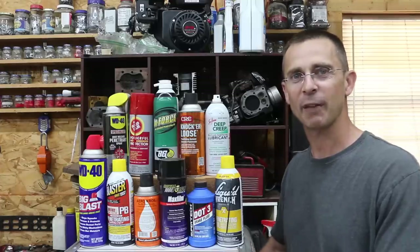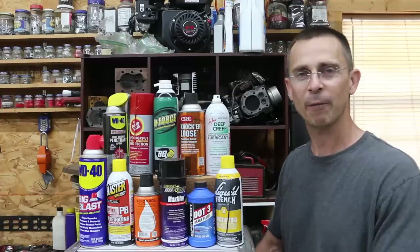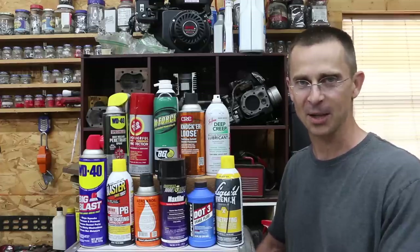We did a couple of recent videos on penetrating fluids to determine which product was the best for removing rust.